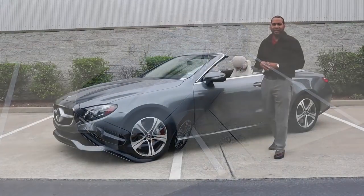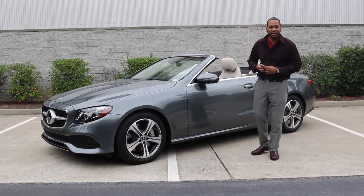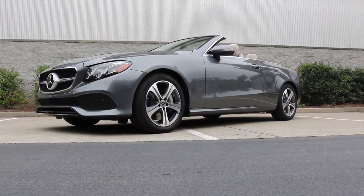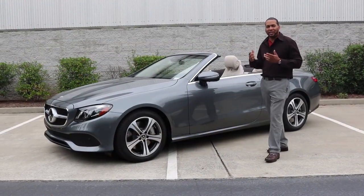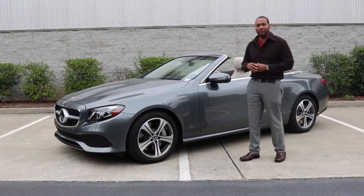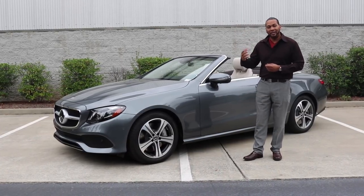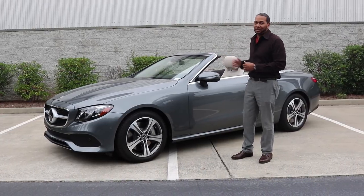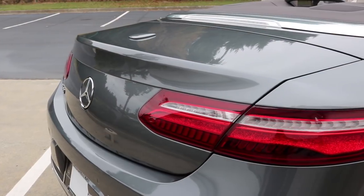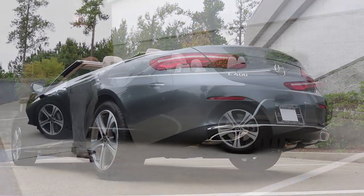Let's start with the exterior design of the E-Class Cabriolet. Comparing it to the C-Class or S-Class Cabriolet, one of the first things you'll notice is that there's a lot less body sculpting on the side panels, resulting in an overall more relaxed design. Under those sculpted panels sits a structure composed of high-strength steel, ultra-high-strength steel, and aluminum for weight reduction. The car also comes with aluminum body panels such as the hood, front fenders, and trunk lid, helping increase overall efficiency.